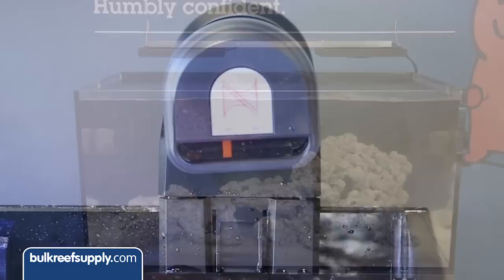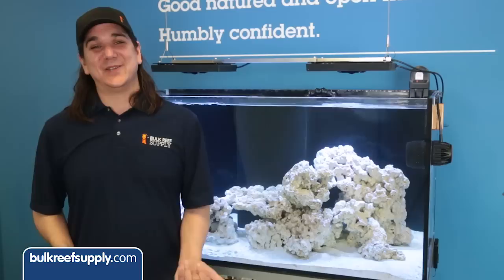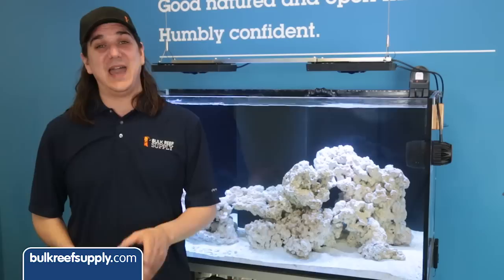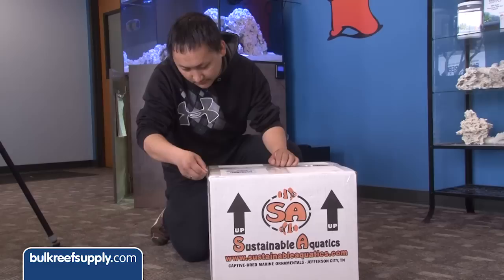Other than that, this tank has been cycling for two months now. We have been adding food daily with the Neptune auto feeder to simulate a nutrient load so the tank will be ready for our new family. We did a lot of research on selecting the right quantity of clowns for this harem and heard anything from 15 to 50. Many of the people who have been successful doing this suggest that one of the keys to success is managing aggression by diffusing it with the right volume of fish. Too few and they target select individuals one by one. We ended up going with 30, which was right in the middle of the suggestions.